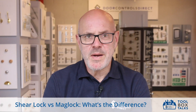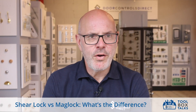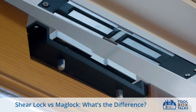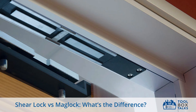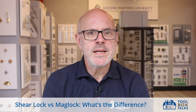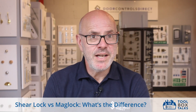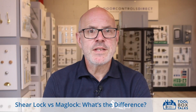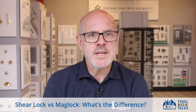A shear lock also uses magnetic force but with a twist. It's a hybrid of a mag lock and a mechanical lock. It mounts between the door and frame, usually at the top. When it activates, the magnet pulls steel locking pins into matching slots, creating a mechanical shear hold. It offers high resistance to forced entry, great for swing or frameless glass doors.